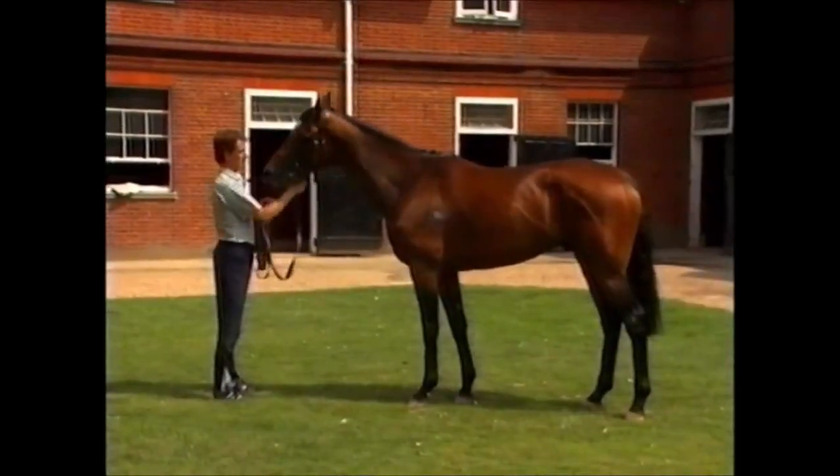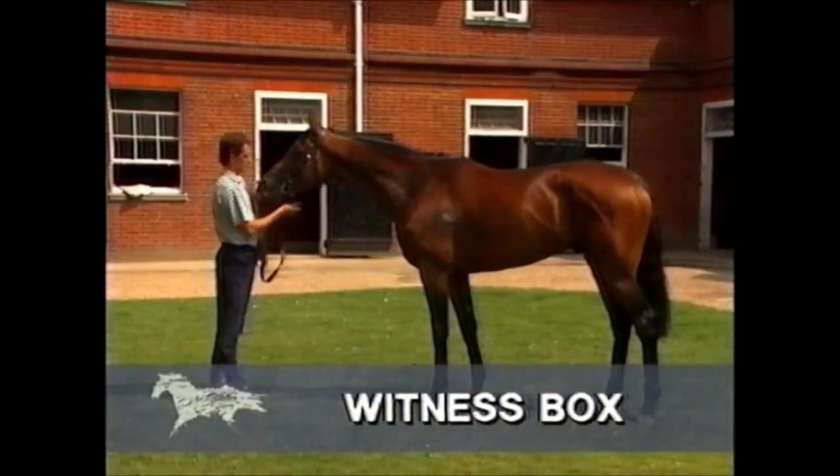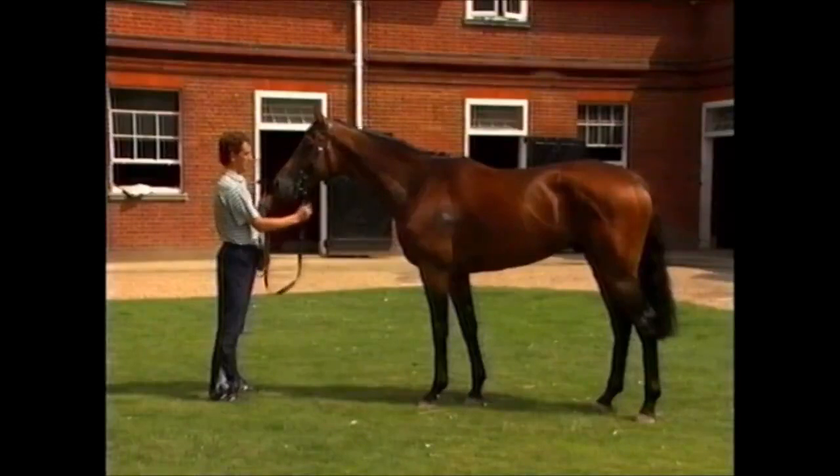Sprinters can look quite different to other horses. Let's first go and look at a typical stayer. John, this is a horse called Witness Box, a staying type horse. What do you see as the main attributes which make him a stayer?